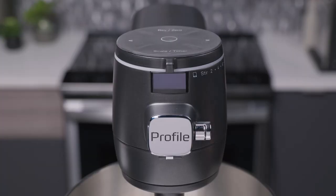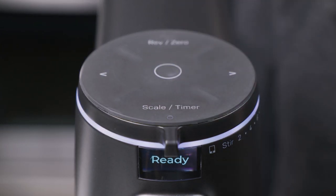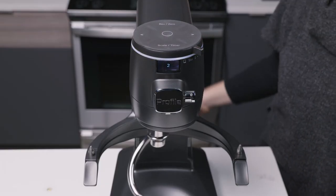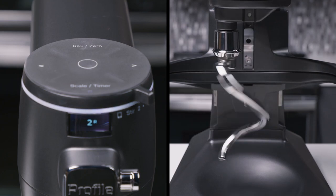If your stand mixer is plugged in and not turned on, press any button to wake up the machine. It's important to note that the reverse zero and scale timer buttons are single buttons with two functions that should be pressed in the middle to select. At any time during the manual speed control mode, the direction of the mixer can be reversed by pressing the reverse zero button. An R will appear on screen next to the speed.